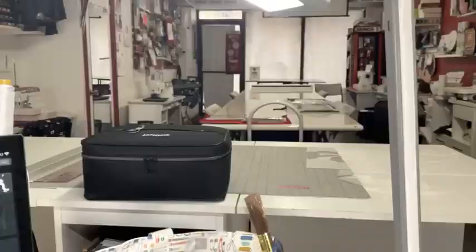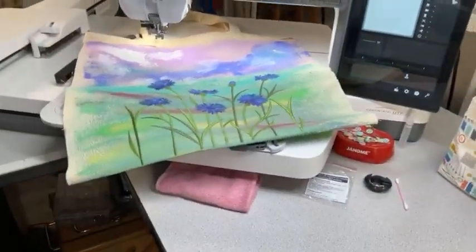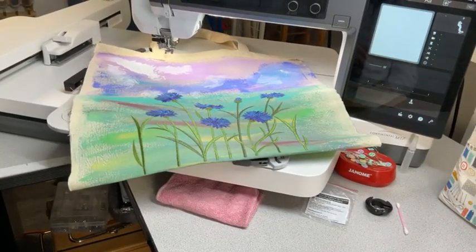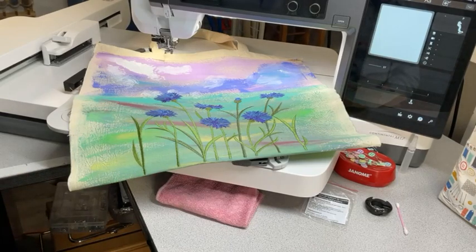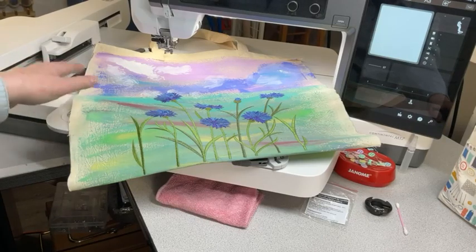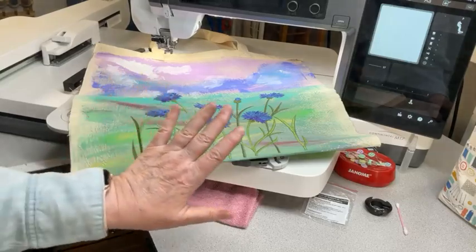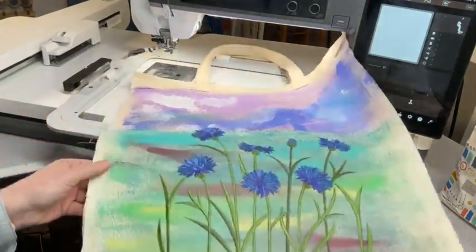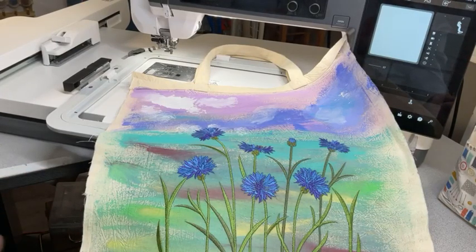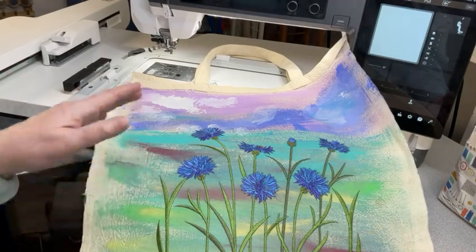I'll stop reading because if I read and talk and show you, I'm lost. I'll turn the camera — here is what I did. The easiest part was doing the embroidery, because with the hoop the machine does everything. I always work with built-in designs as much as I can.